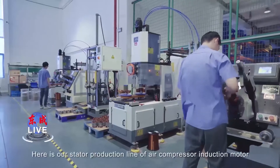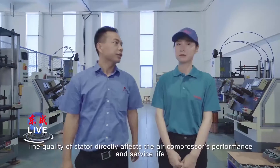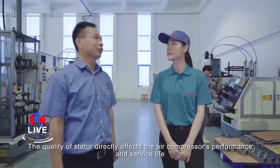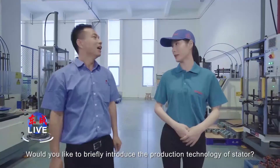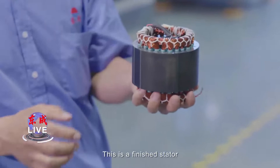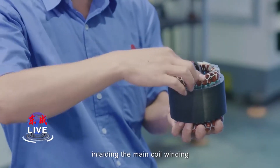Here is our stator production line of the air compressor induction motor. The quality of the stator directly affects the air compressor performance and service life. Would you briefly introduce the producing technology of the stator? Sure. This is the finished stator. Its main process includes inserting the insulation paper, welding the main coil, enameling the main coil, and shaping the main coil.